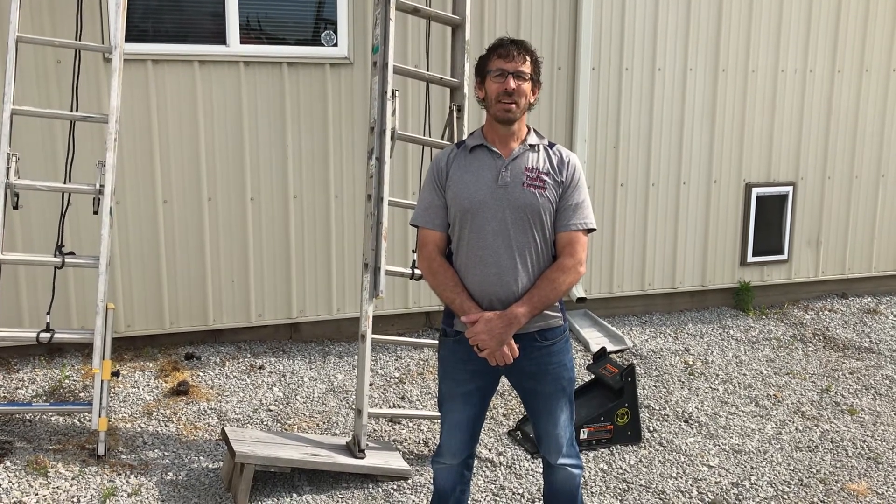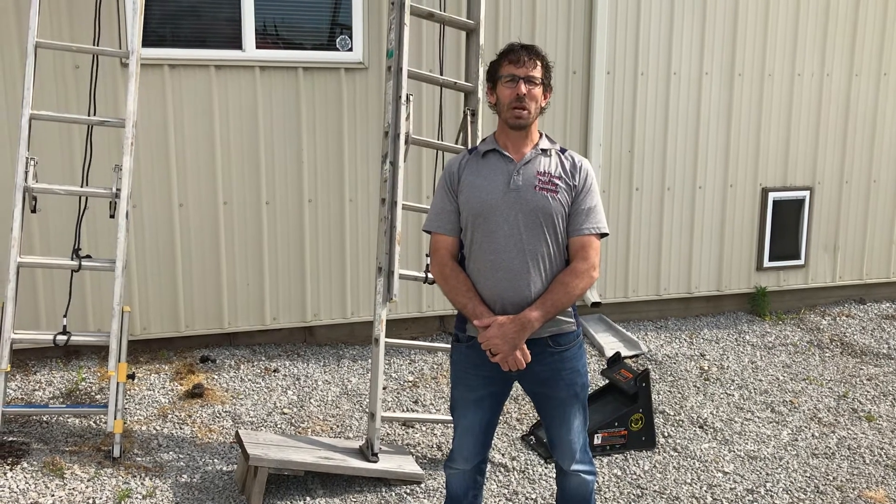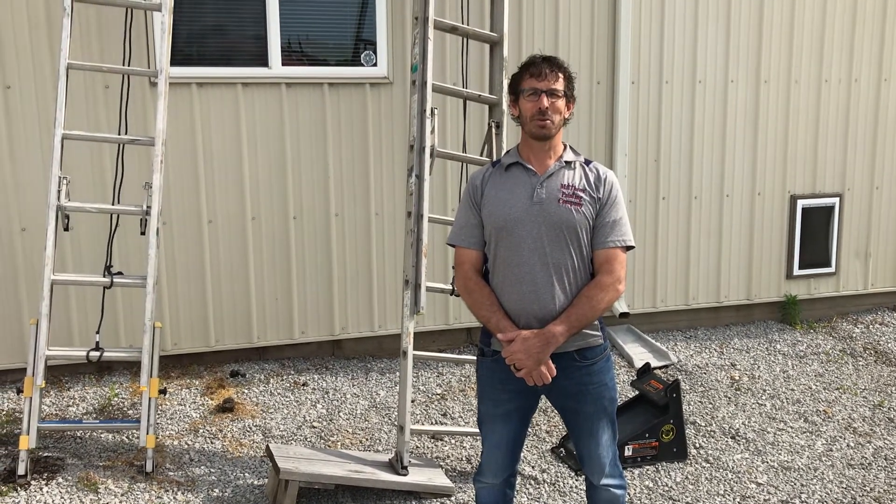Hi, I'm Jason Matthews, owner of Matthews Painting Company near Warsaw, Indiana. We continue our tutorial videos that we show each of our new employees that we train to become professional painters.